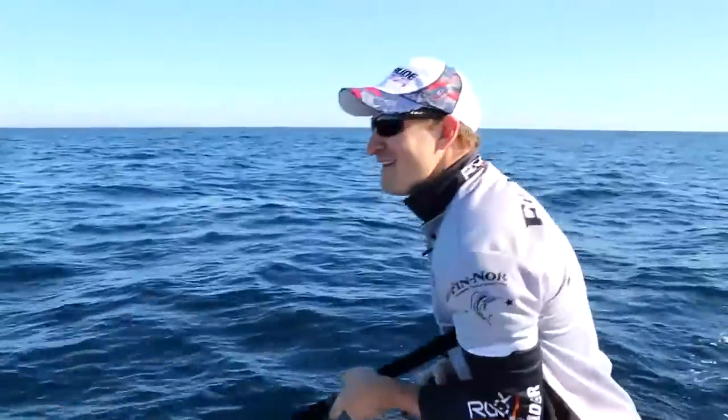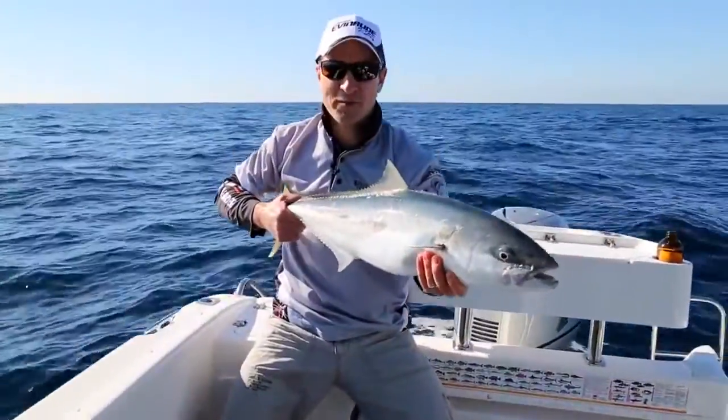And here we go — beauty! And this guy was about 40 metres down.